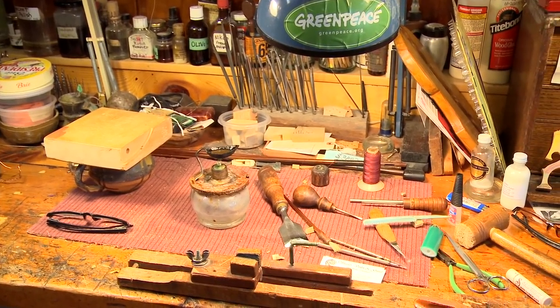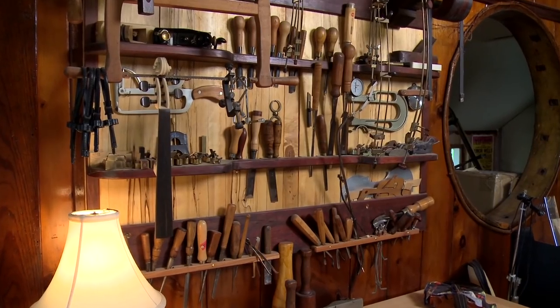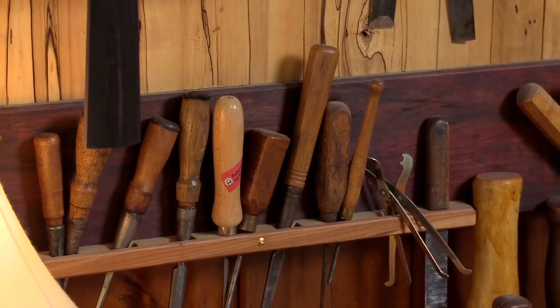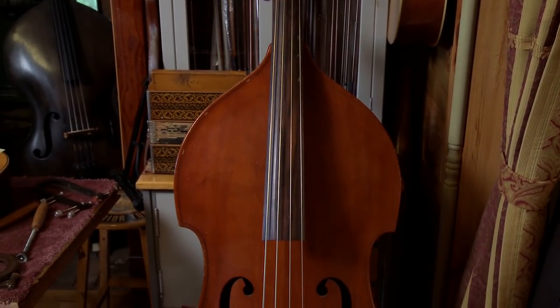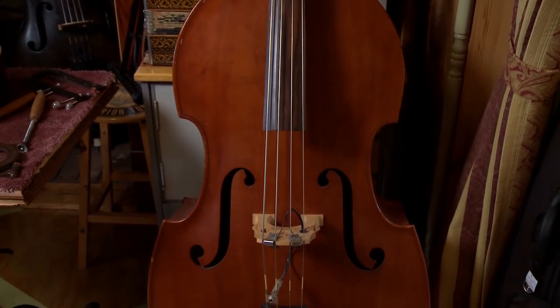Every instrument, the problem that it has is unique. So I have to try to figure out how I'm going to repair it, or if I need a special jig or a special tool. I've accumulated drawers and tons full of jigs and tools, and I really enjoy taking an instrument that I find in whatever condition it's in, going through it and doing everything that I think it needs, and making it play again.